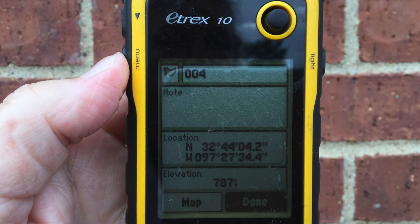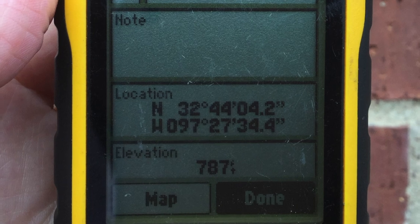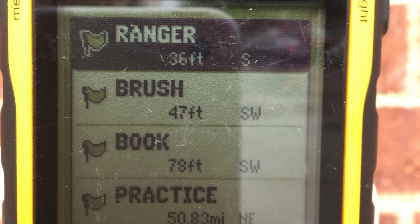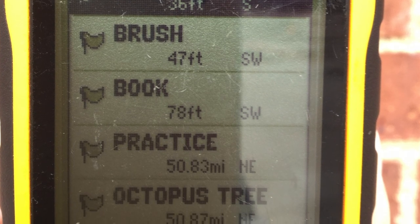It's automatically going to find the coordinate for where you are standing, so you want to be directly over where your geocache is going to be hidden. You can leave it as the auto-generated number, or it helps to name it some kind of clue to where the geocache is hidden. In my park, I normally name it something like 'rotten log' or 'split tree' — something that helps the finder locate their geocache, because these are only accurate within 10 feet.